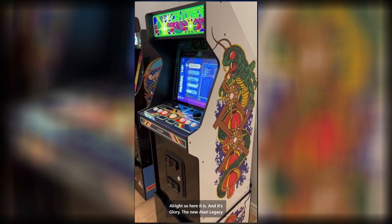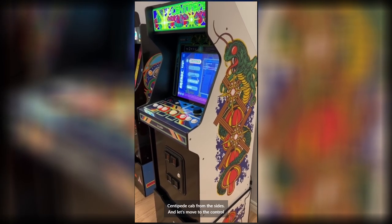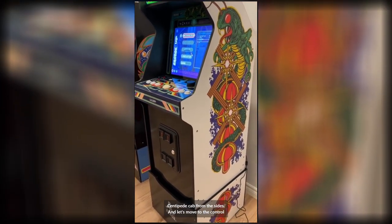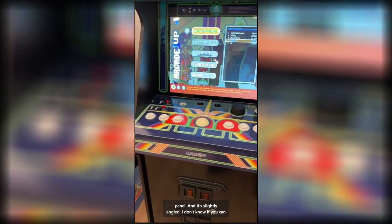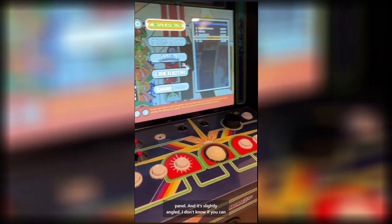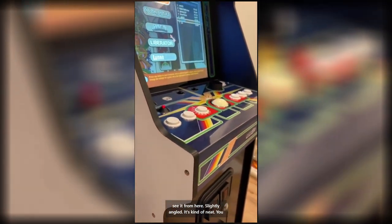So here it is in its glory — the new Atari Legacy Centipede cab from the sides. And let's move to the control panel, which is slightly angled. It's kind of neat.